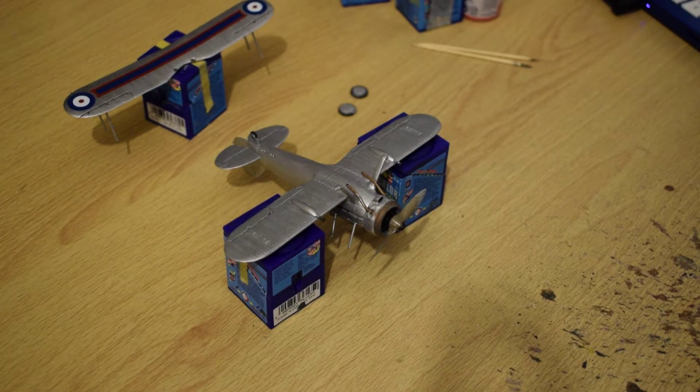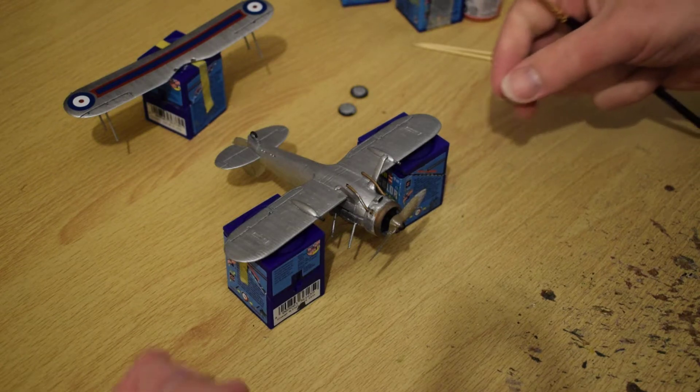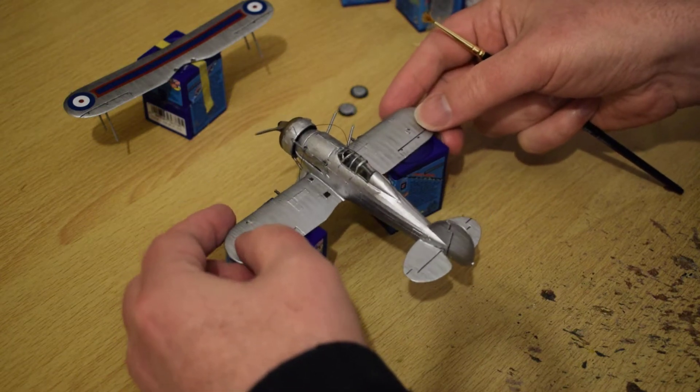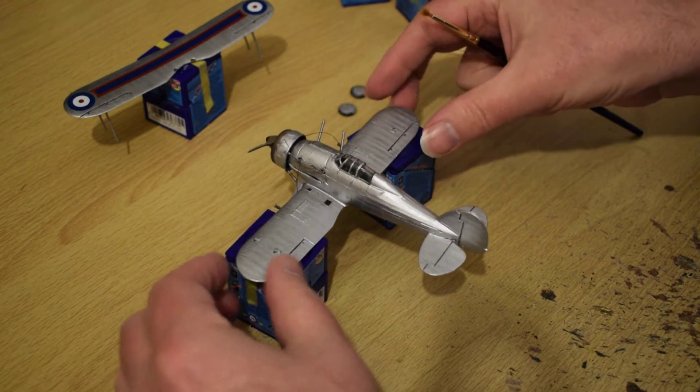Right, quickly, an update from last time. I've painted the gladiator silver now from the old Swedish green and grey. Just roughly painted it quickly — not too bad.